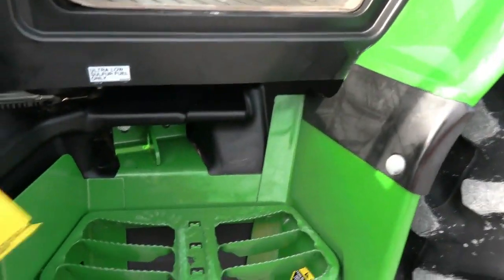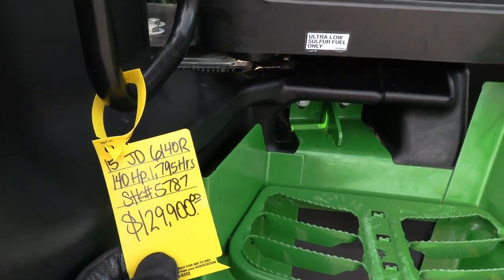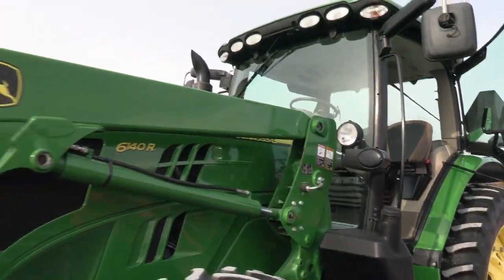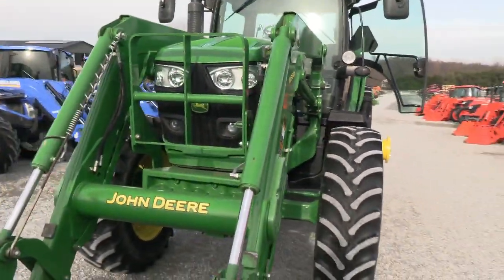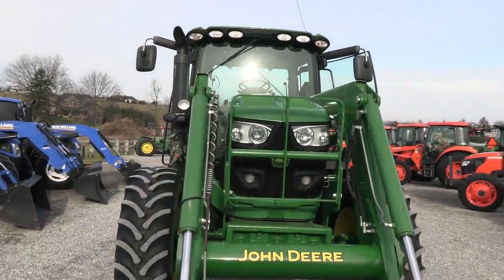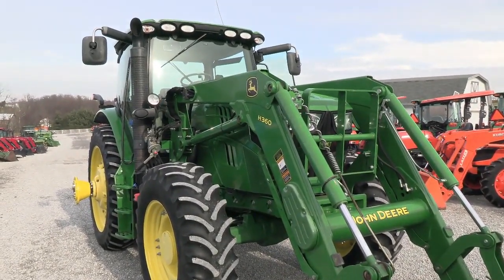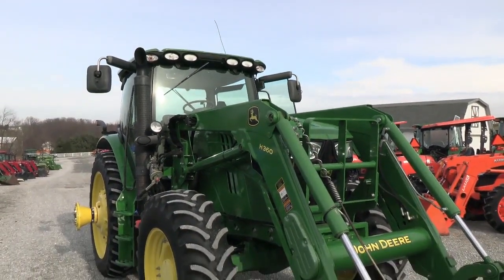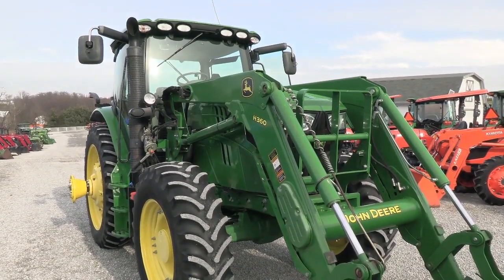Very clean tractor. Again, the engine will regen but does not require DEF — it does not require diesel exhaust fluid. We do take trade-ins, can arrange financing, and can also arrange delivery anywhere in the lower 48 states. If you're looking for a pre-DEF 140 horsepower tractor, this is certainly well worth a look — a two-owner local trade-in in very nice shape. If you have any questions regarding this tractor or any other used machines, please contact us at masttractor.com.